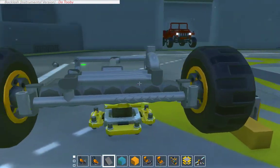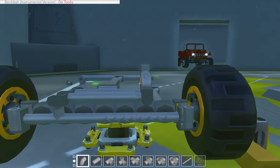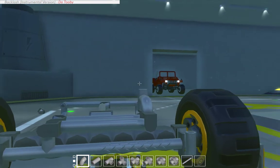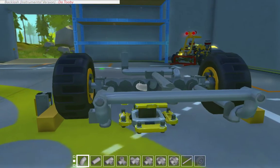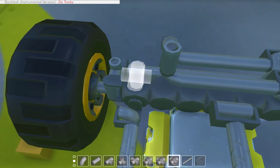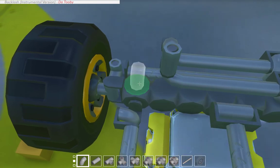I need to figure out how I want to do this. I'm going to have to bring this up, but also figure out where I want the ride height. What I should do is put the springs on.